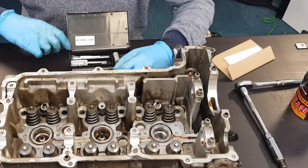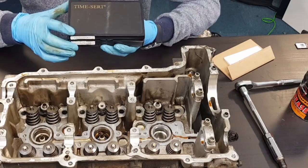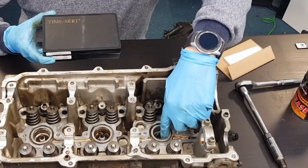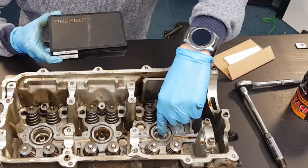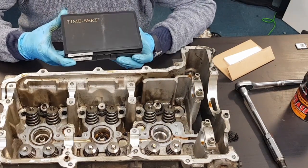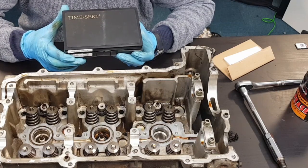In this video I'm going to use a TimeSert kit to repair a spark plug thread. The thread in this cylinder has been damaged by having the spark plug go cross-threaded, so I'm going to try and repair it with a TimeSert. I could also do it with a helicoil — I've used helicoils before, but I've never used TimeSert so I thought I'd use one of these for a change.